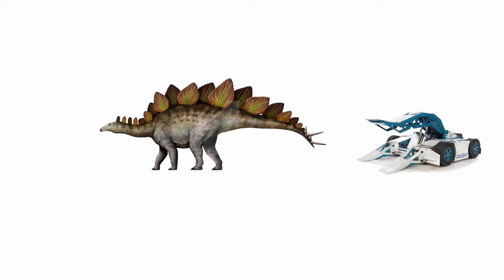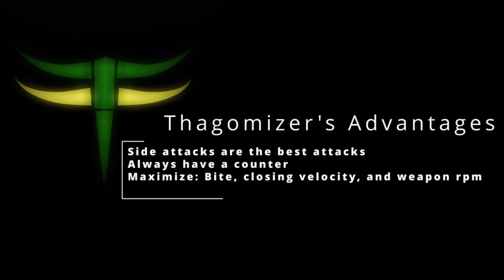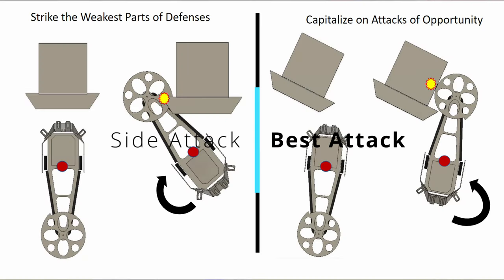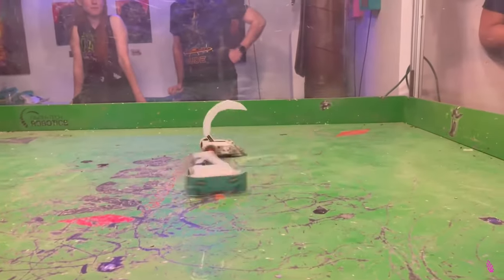So what makes this Stegosaurus so good at robot combat? That comes down to three key advantages that drive Thagomizer's success: side attacks are the best attacks, always have a counter, and maximize bite, closing velocity, and weapon RPM. The first idea is the obvious one — robots tend to have their strongest armor at the front, so why not hit them on their sides instead? Thagomizer can control its opponent with the armored head and use the long tail to swing around and attack the sides of the opponent.